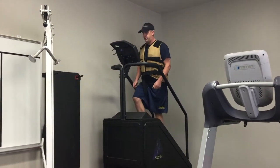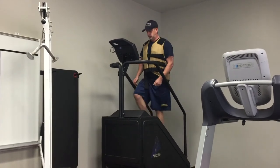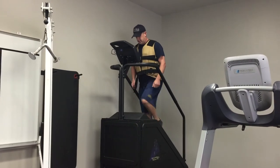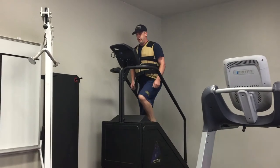The first event is the stair mill. The employee will walk on the stair mill to simulate ascending a flight of stairs. The employee will begin with a 20-second warm-up at least 48 steps per minute, and transition into a 60-steps per minute pace for three minutes.